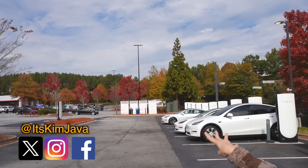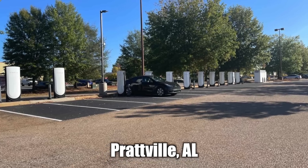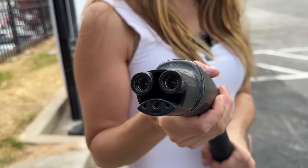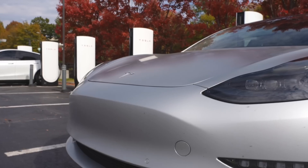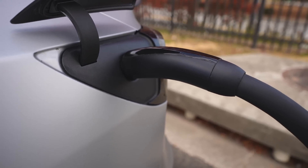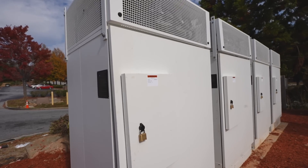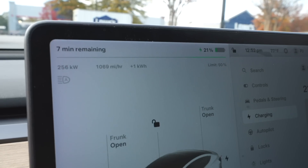One thing to note: there are four cabinets back there and they're actually V3 cabinets. I believe that's the same for all V4 superchargers currently in the U.S. — we have Georgia, Oregon, Alabama, and of course Giga Nevada. It seems all V4 superchargers in North America are currently limited to 250 kilowatts. But with the increase to 350 kilowatts, you'll see much higher burst speeds.